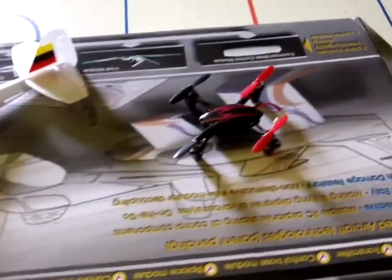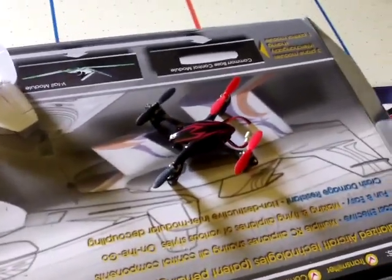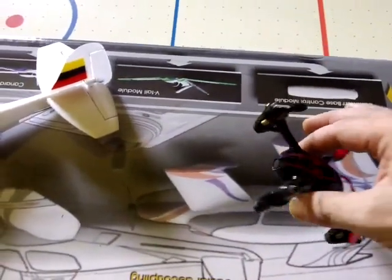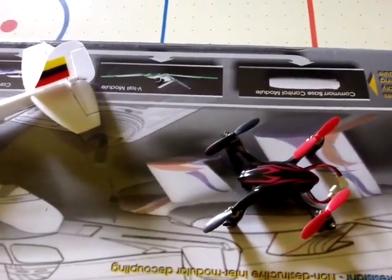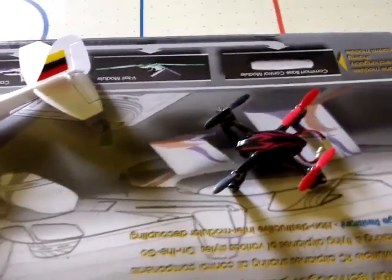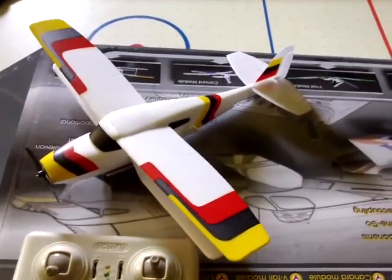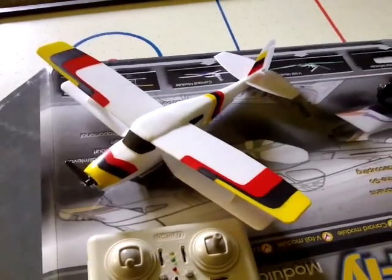Over here we have a Hubsan X4 Quadcopter, and these have a 2 megapixel camera. I was rather impressed by the flight footage that this will give. So I ordered a spare camera and thought, let's see what the weight of it is and see if we can put one on one of these planes. The camera arrived a few days ago and it only weighs 4 grams.